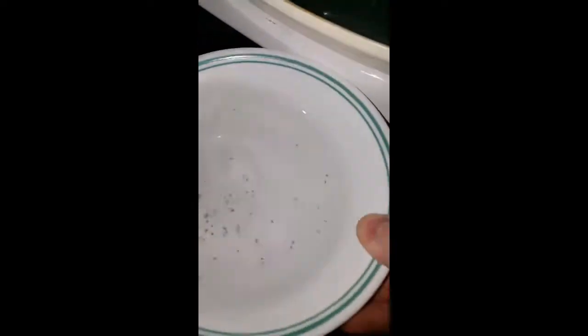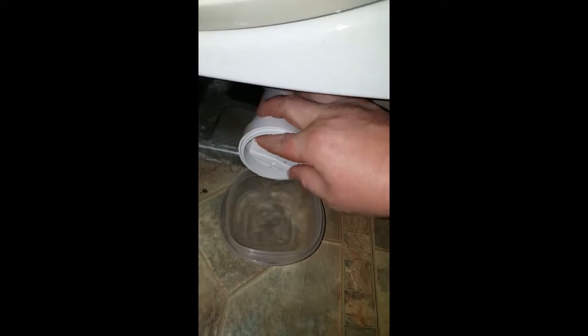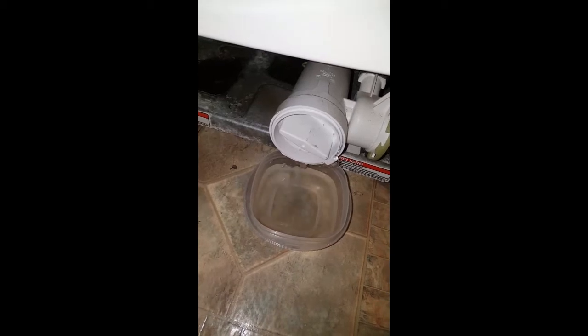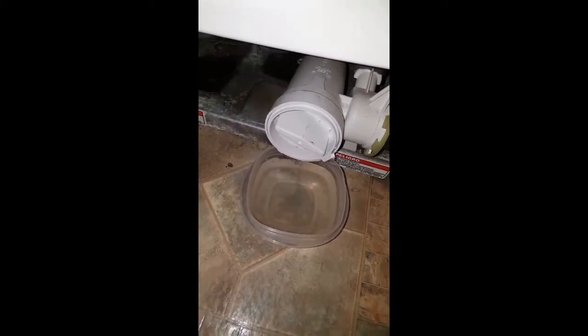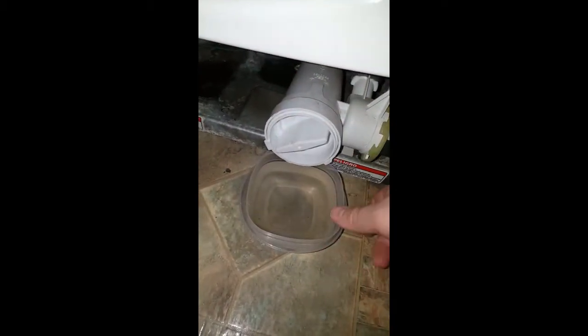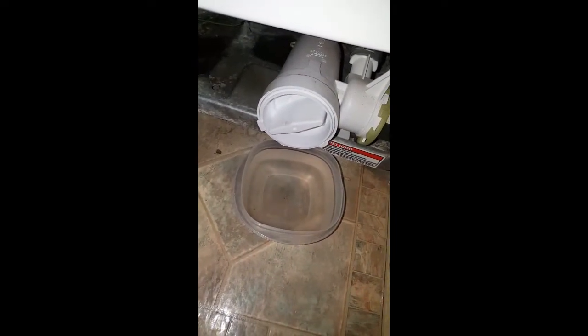I don't know yet if this is going to fix it, but that's why I'm doing the video. Once I get everything completely drained out, I'll do a second part of this video. Once it's drained, I'll show you what's inside the trap and hopefully that'll help you. I unscrewed that out of there and you can see how nasty this is.